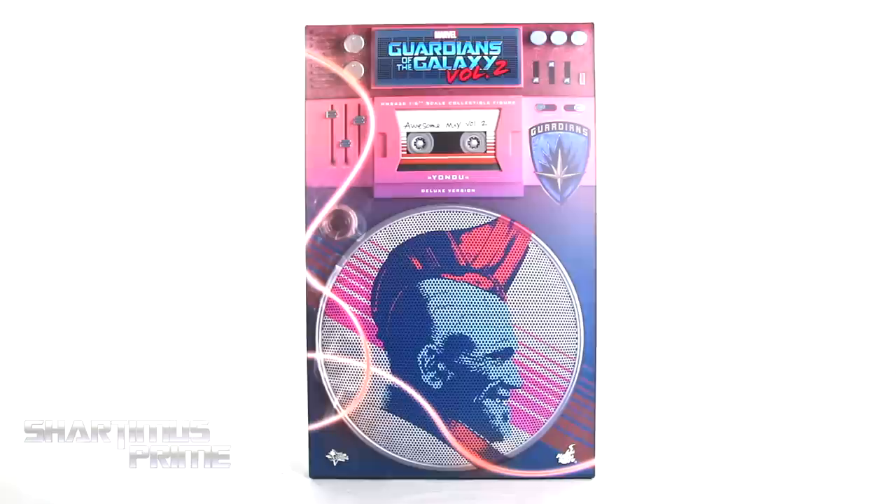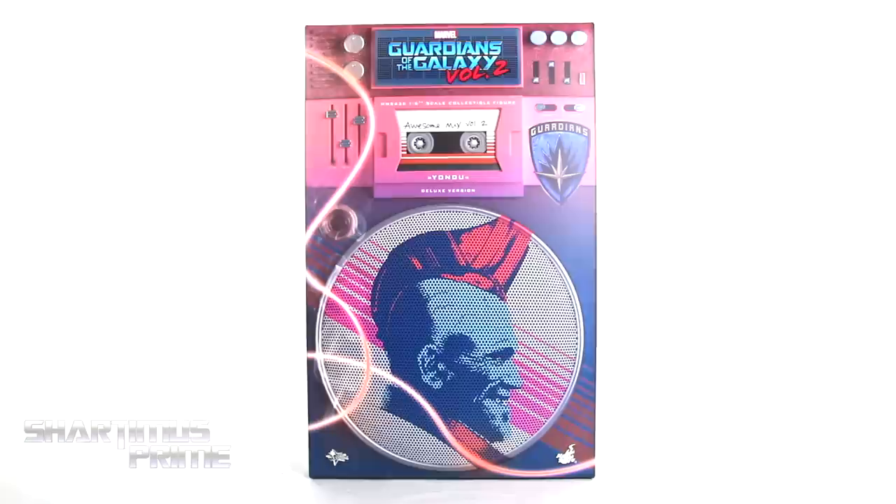Mr. Stark, I don't feel so good. Hey, what's up you guys? Shardomus Prime here, doing another Hot Toys action figure review on Marvel's Guardians of the Galaxy Vol. 2 Movie Masterpiece MMS 436 Yondu Deluxe Version 1/6 scale collectible figure.